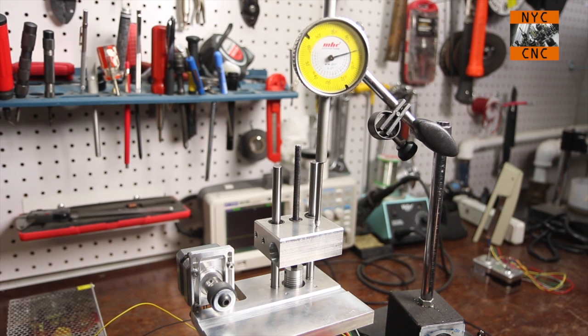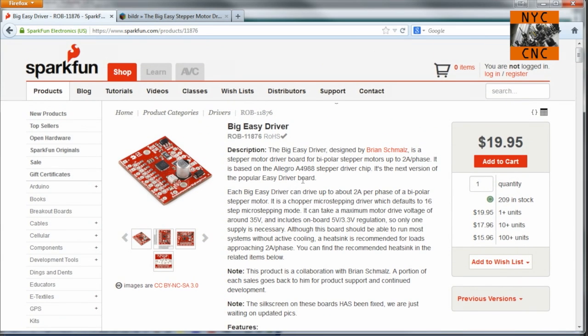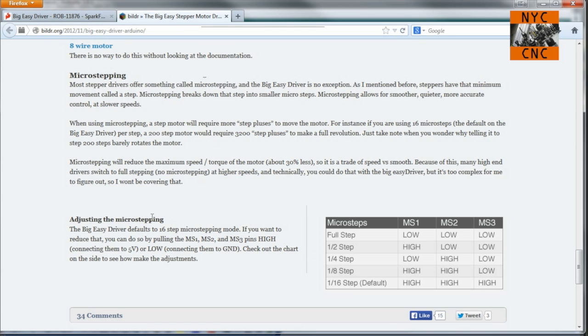Next, I wanted to make sure I understood the thread pitch and distances so that not only are we moving accurately, but we can actually move a controlled distance. The Big Easy Driver from SparkFun defaults to 1/16th micro steps. On the product page there's a builder tutorial that talks about this - defaults to 16 micro steps. This is a 200-step stepper motor, so 16 micro steps means 16 times 200 is 3200 steps per revolution for one single revolution of the motor shaft.